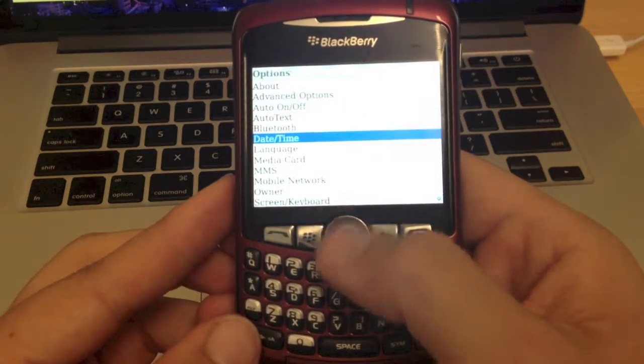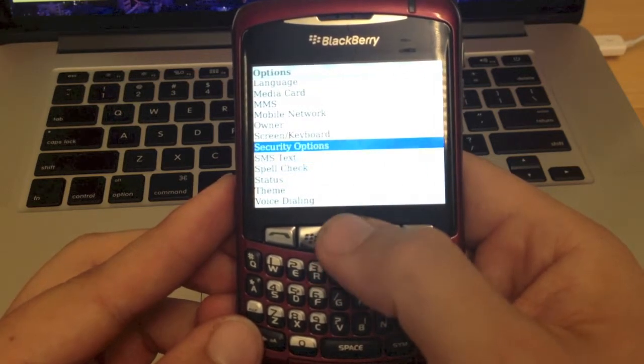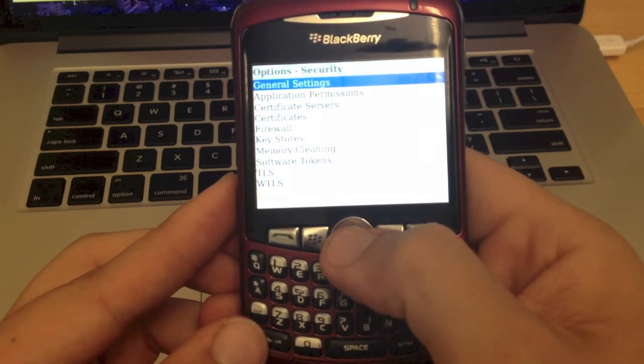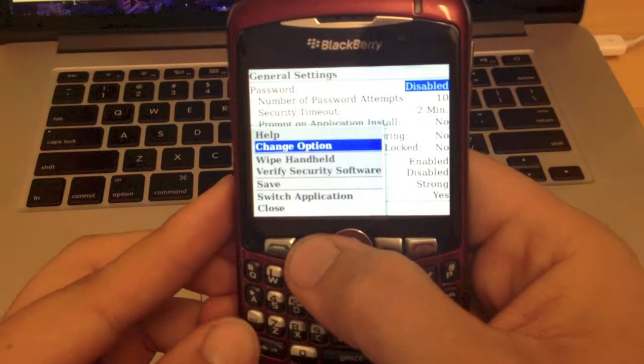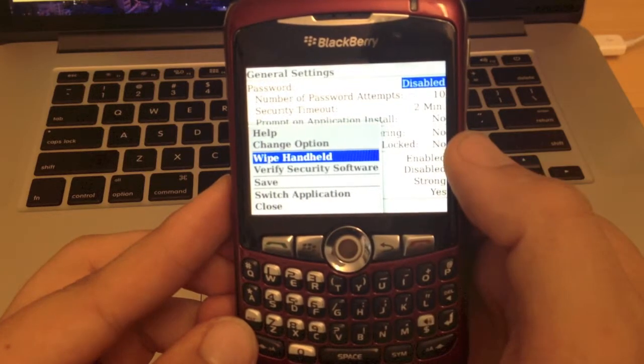In options we want to go down all the way down to security, and under general settings and security we want to go there. Then when we're in general settings under security, we want to hit this menu key, and that's going to bring up a little menu, and one of the options in the menu is going to be wipe handheld.